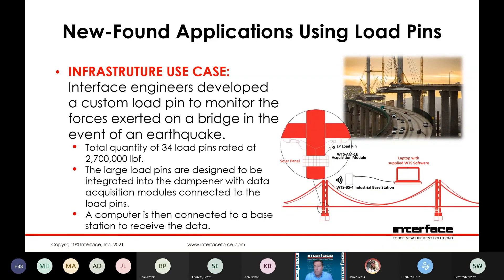One of the more notable applications we've done in the last several years was a series of very large capacity load pins — 2.7 million pounds each, 34 load pins total in the assembly. These pins were used on a bridge in a seismically active part of the world to monitor for potential damage to the bridge. The idea being that if they were monitoring the forces on the pins during a seismic event, they could ascertain whether or not there was potential for structural damage. This project used our wireless acquisition modules in addition to solar panels, so there was no concern with battery life, and essentially real-time load monitoring on the dampers on this bridge.